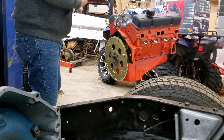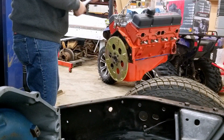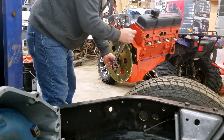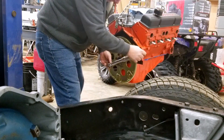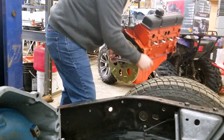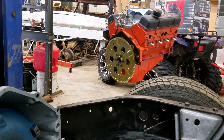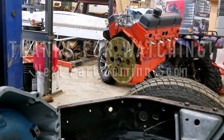Now I'll take them all the way up to 65. This will be a little tougher — it'll probably turn the engine. I'm going to have to stop it from turning, so I'll prevent it from turning and torque those to 65 pound-feet, and then we'll put this engine in.